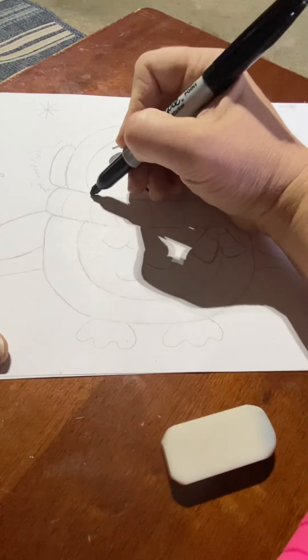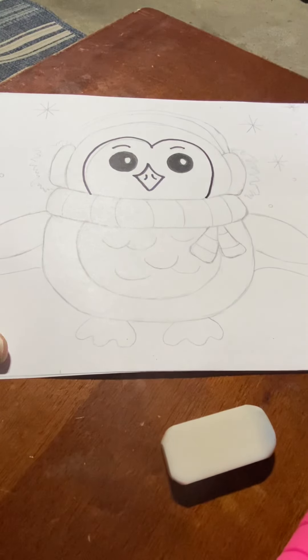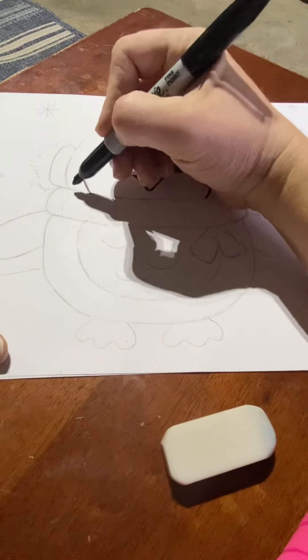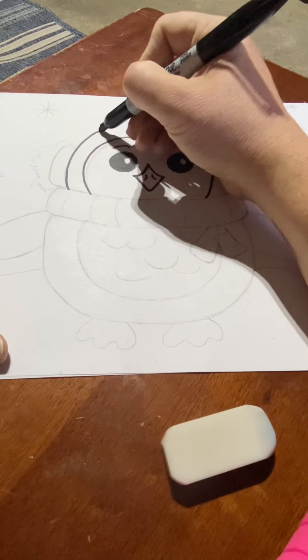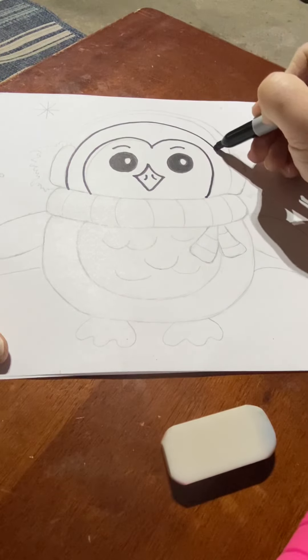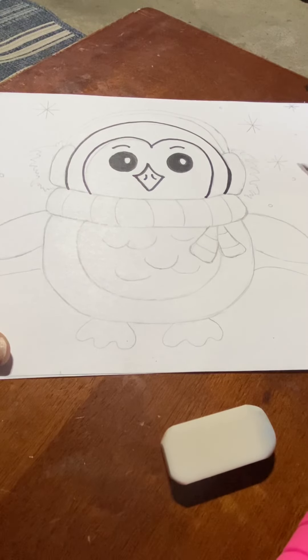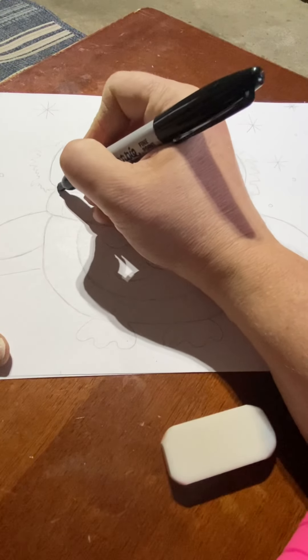Next, I'm going to do the letter M around the eyes. So I do the letter M around the eyes. Next, I'm going to do a half circle all the way around — almost a circle.